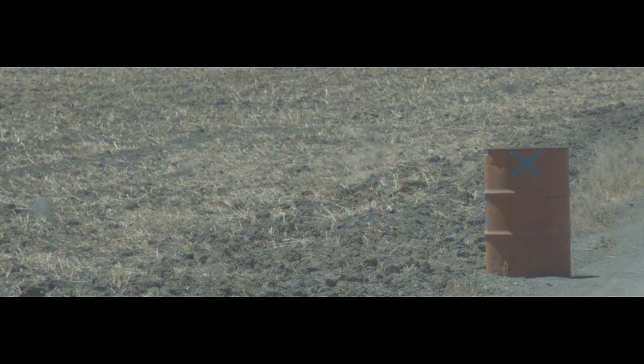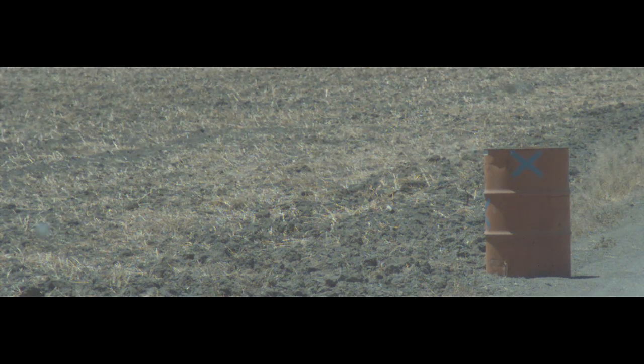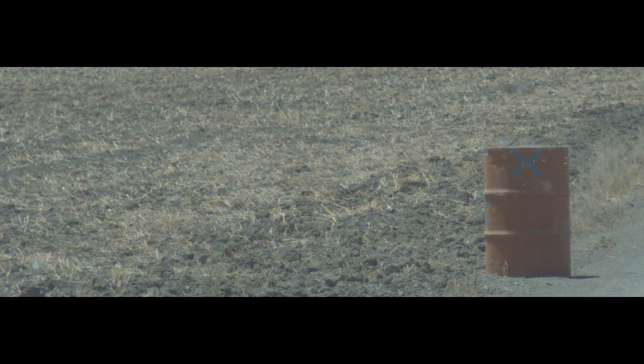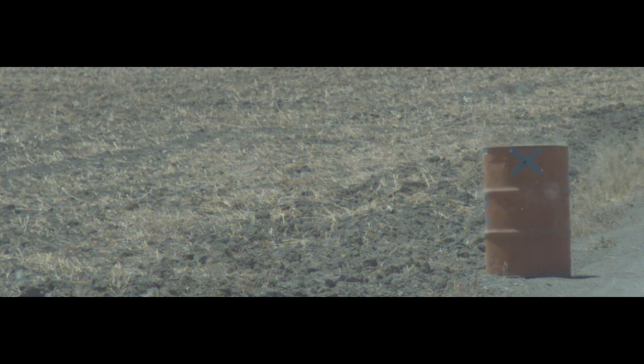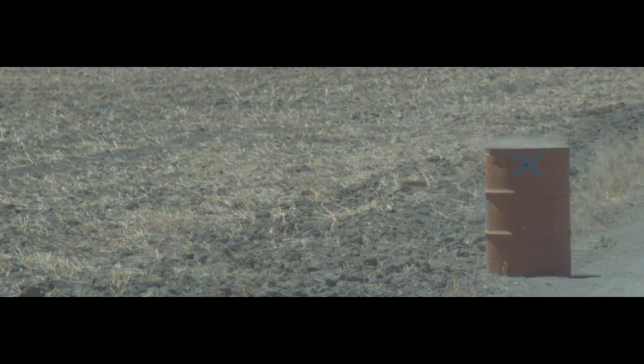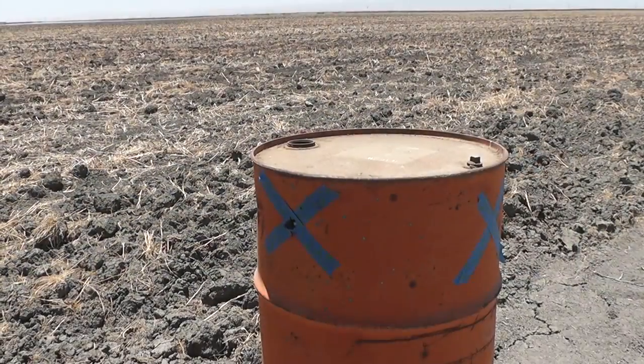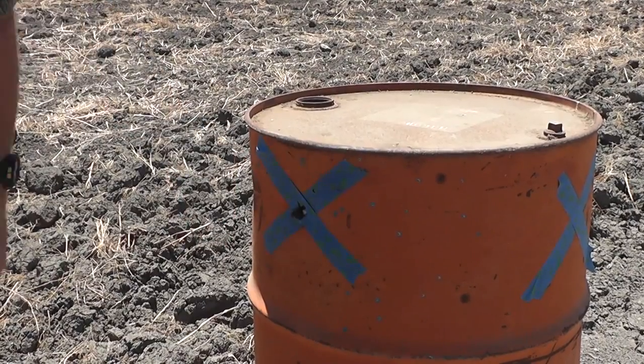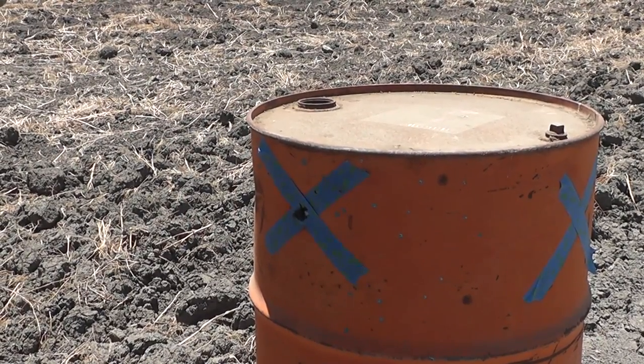At 50 yards the wax slug is actually pretty accurate. It is tumbling around like crazy — it's got the aerodynamics of a soup can — but you can't beat that kind of accuracy for something that is so primitive and home brewed. That's 50 yards with a wax slug dead center of that X, and that's with a bead sight and no rear sight.